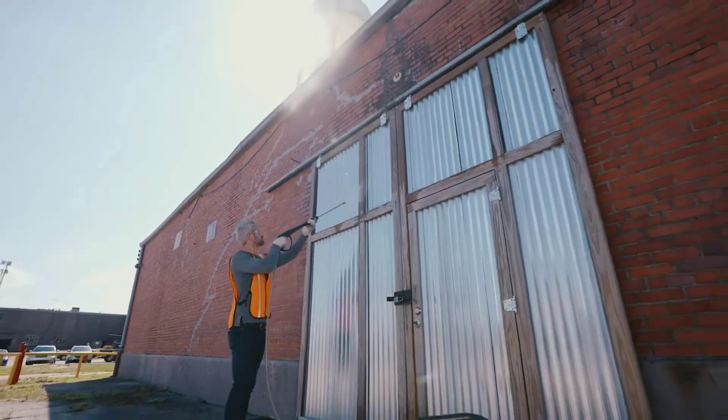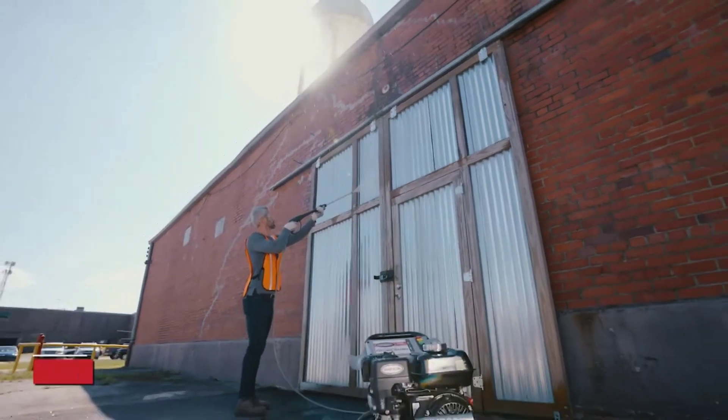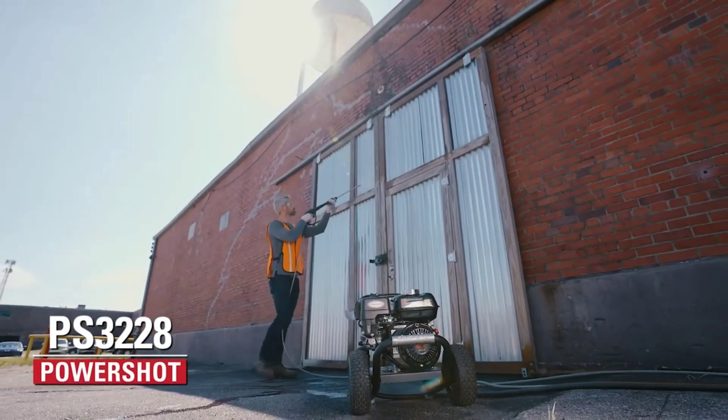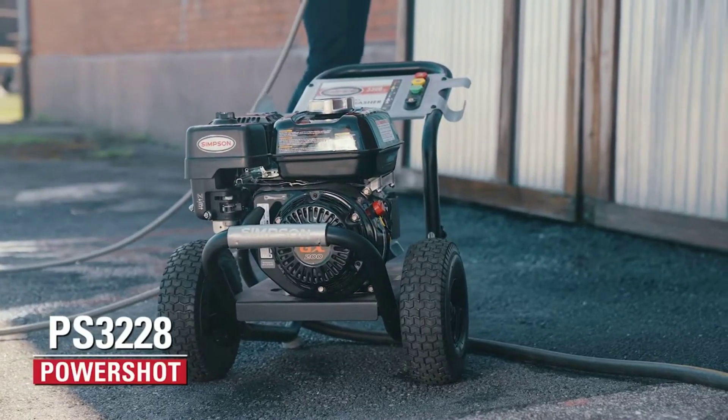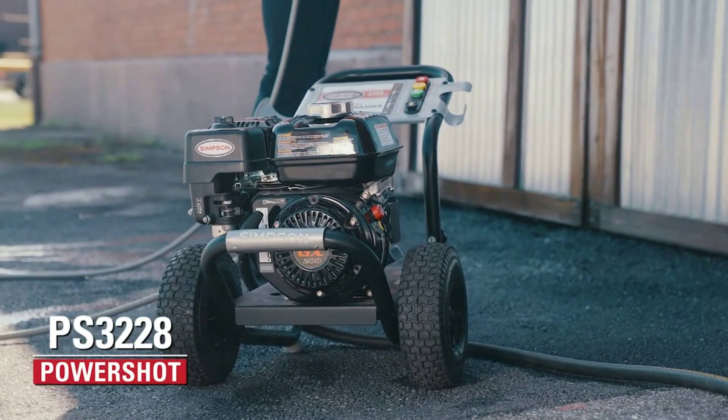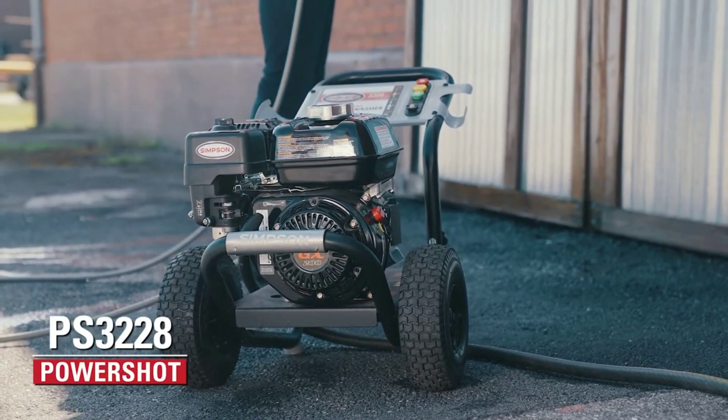Power at your fingertips. Meet the Simpson PowerShot 3,300 PSI gas pressure washer, ready to handle the toughest jobs with ease. You're here because you need serious power, and the Simpson PowerShot 3,300 PSI doesn't disappoint.